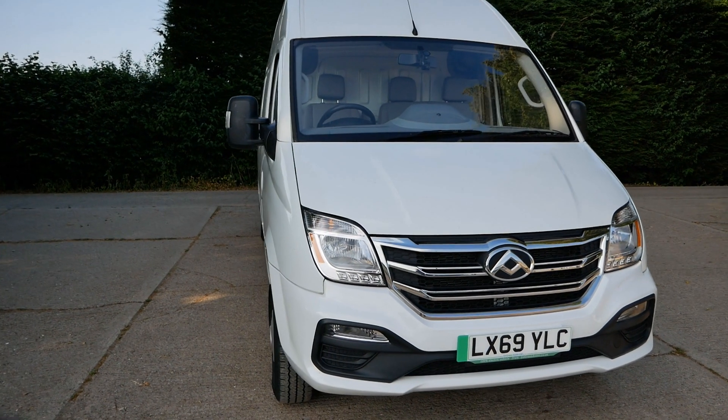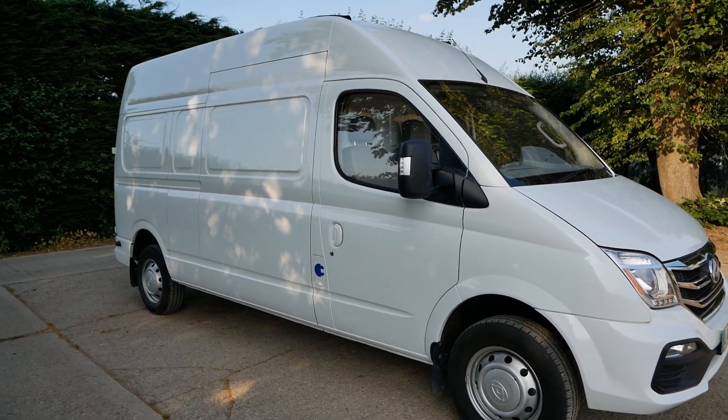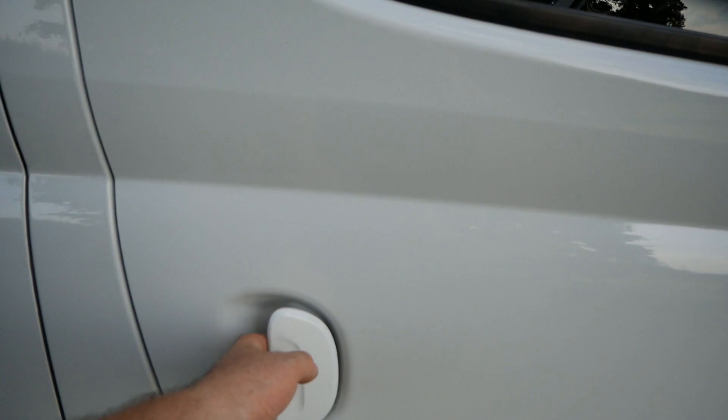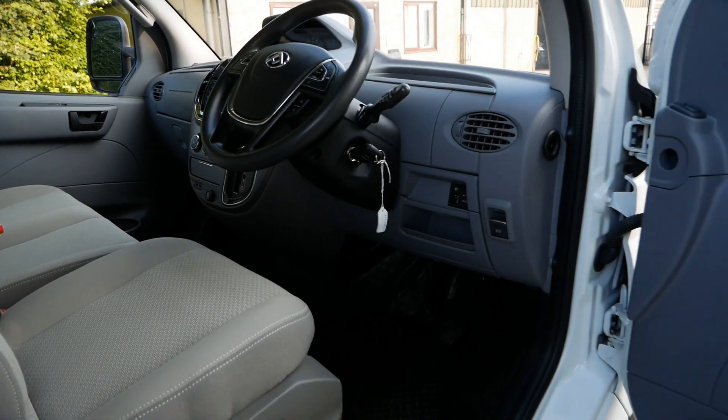While this is the original Maxxis body shell, that's all that's being carried over — just the steel panels. Obviously this has got an electric drivetrain, but all the interior, the seats, the dash and everything is all new.